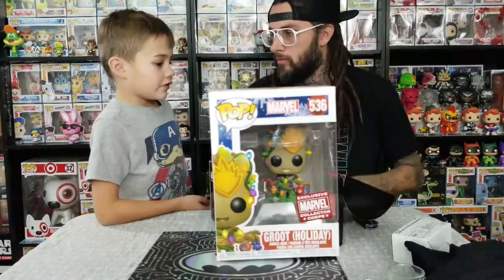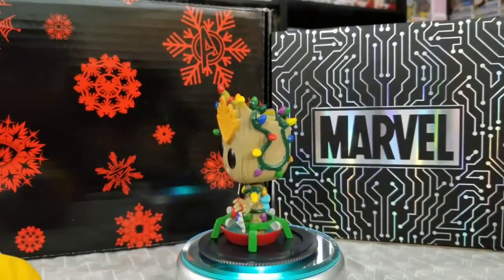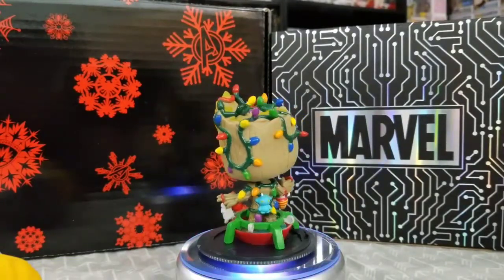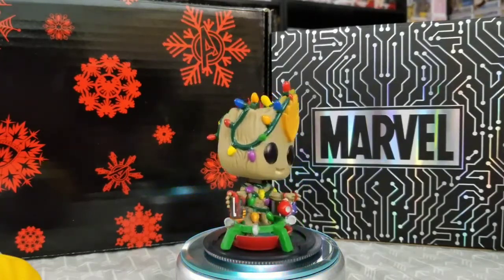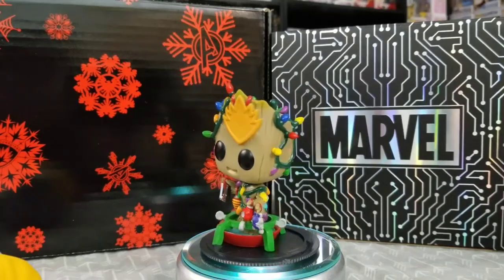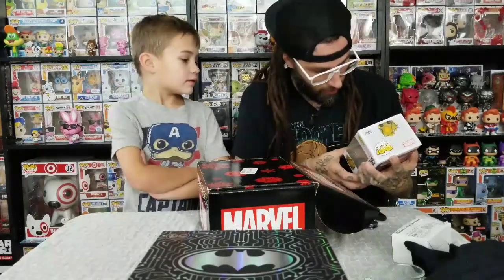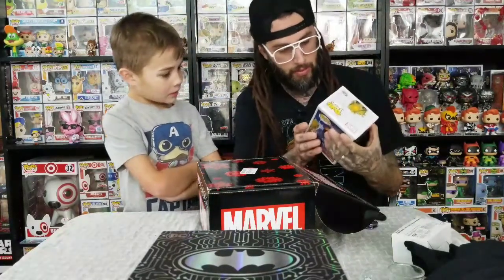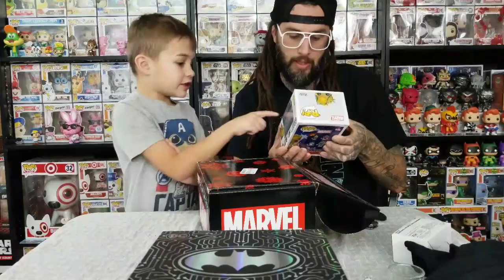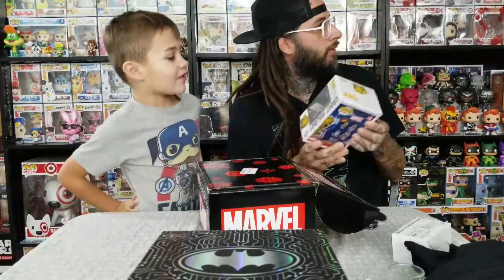Is this all the stuff? No, there's one more. This one — he's got his tape player in his hand. He's holding some ornaments and he's on a tree base, like a Christmas tree base. And he's got lights all over him. Pretty cool. I didn't think that they would do another Groot, though, because they did one last year, and then they did one this year already. Oh yeah, I love Groot.